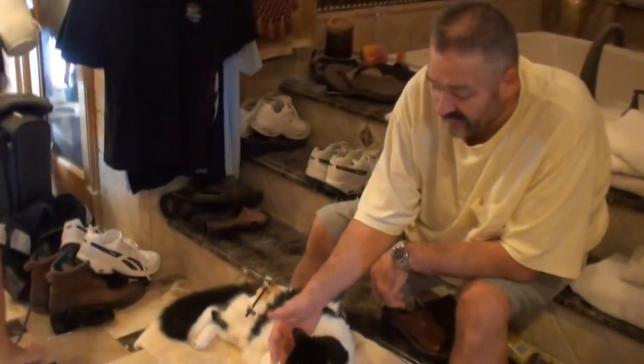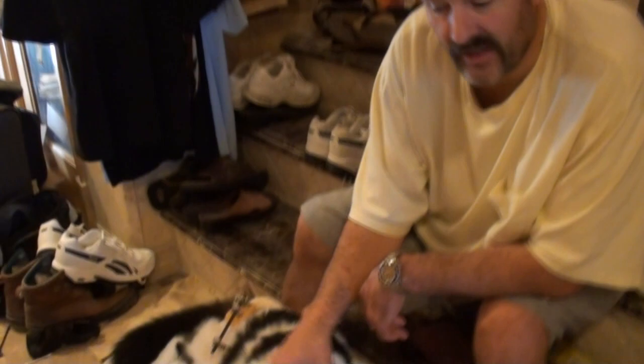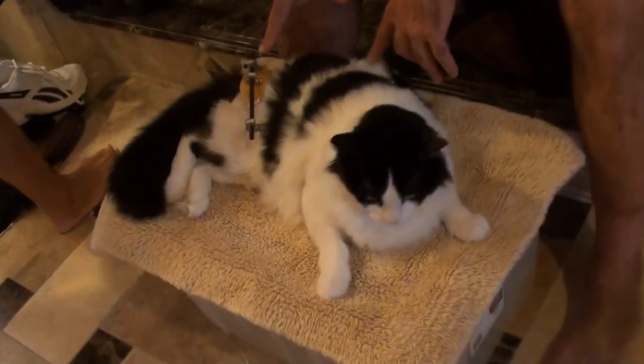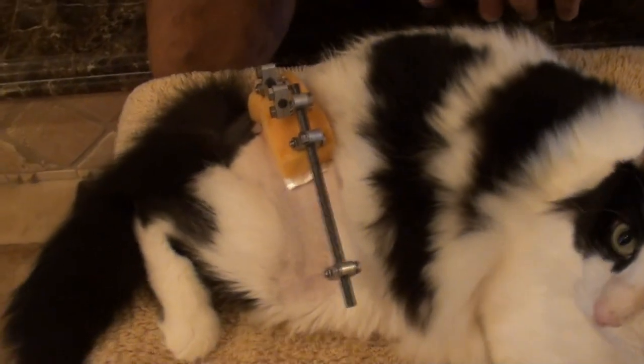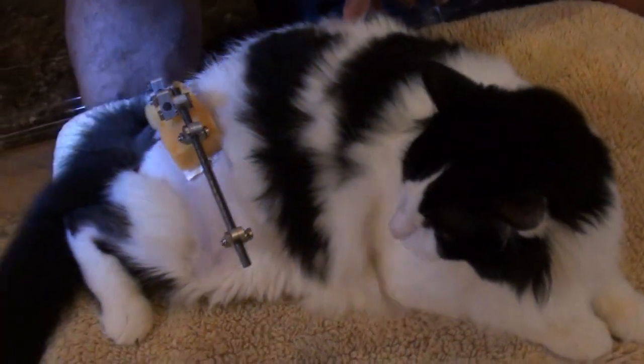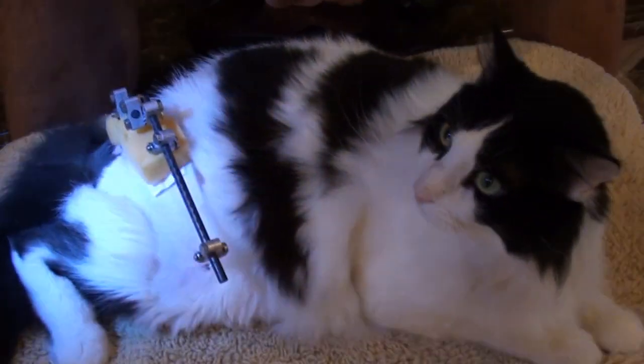All right guys, I know that we haven't had a Fluffy video in a while, but here's Fluffy. You can see he's the $6,000 kitty. He's the bionic kitty. We can rebuild him. We have the technology. We're rebuilding kitty now as we speak.